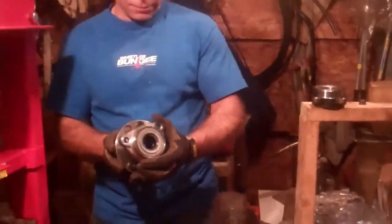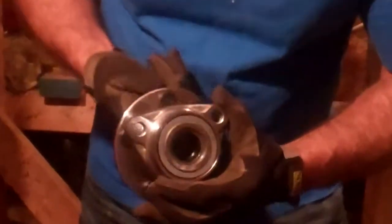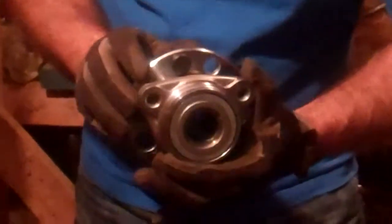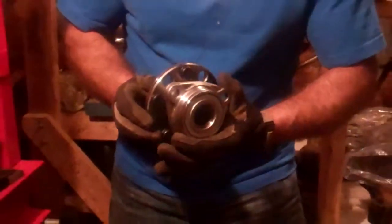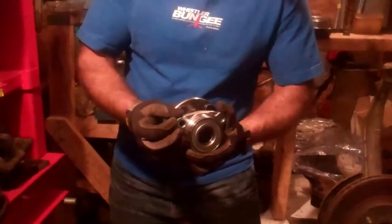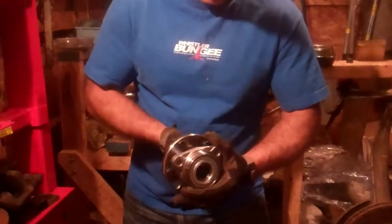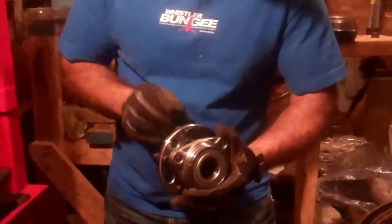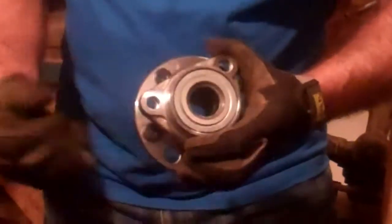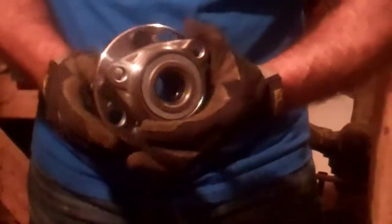As I turn the hub, the outside of the bearing is spinning and the inside is stationary. So this is the point in the vehicle where the wheel is turning — this is where the rubber meets the road. There's one part moving, being the wheel and the drive axle, and this is where these parts come together: a moving part and a non-moving part, the outside of the bearing.